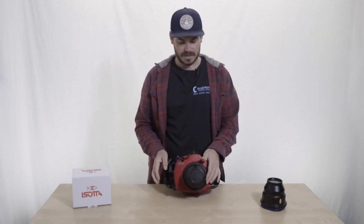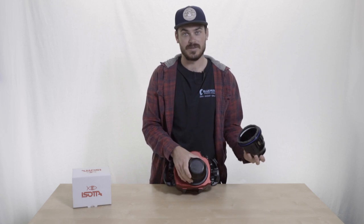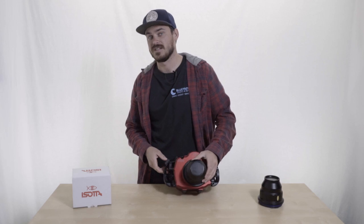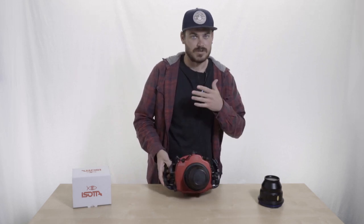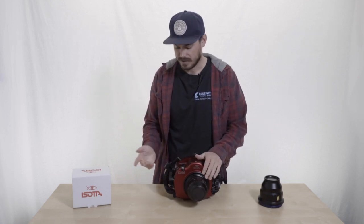Another part about these Soda housings I like is that they are compatible with the Soda ports and also with CNC ports. That kind of gives you a couple more options, especially if you're transferring over from CNC or vice versa. You can kind of use those parts interchangeably, which is really nice — if you prefer certain CNC domes or something like that, you can put those on there.